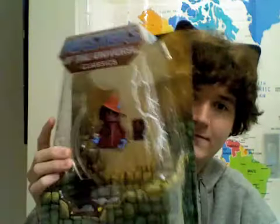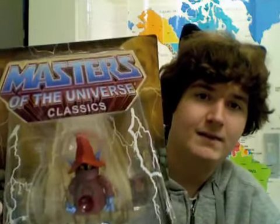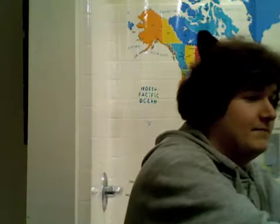First off, the packaging — it's very nice. Masters of the Universe Classics. There's probably a reason for that, like the Masters of the Universe movie not having the word He-Man on it. This is made by Mattel and it looks pretty cool.